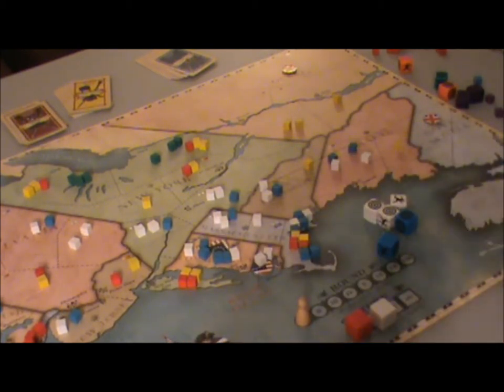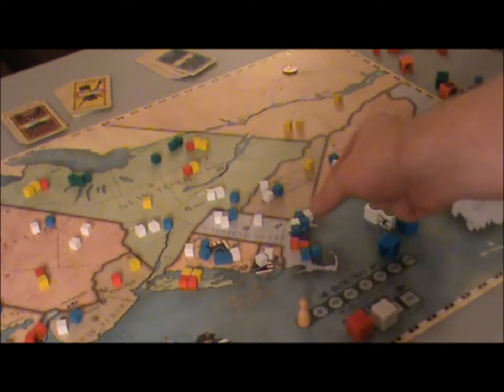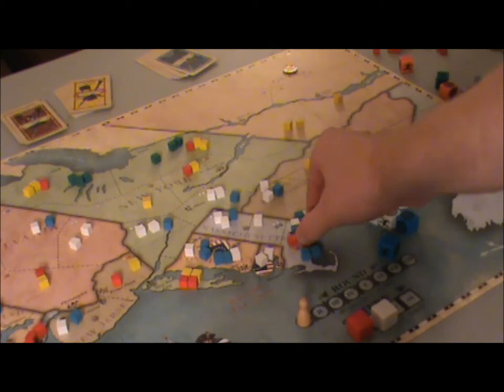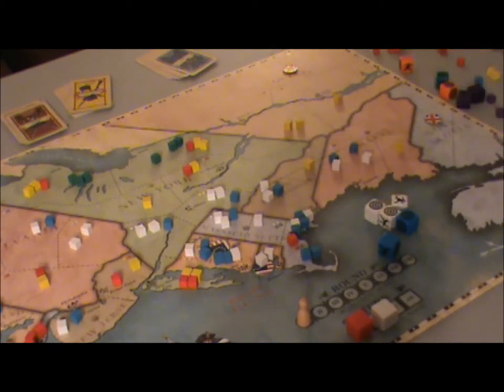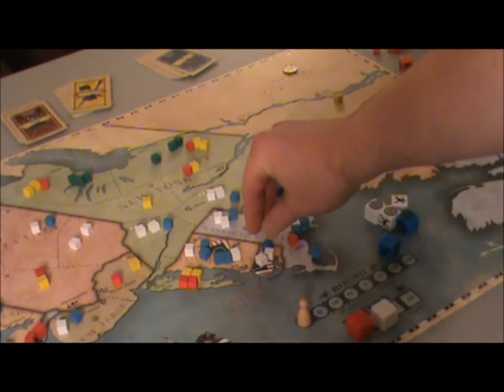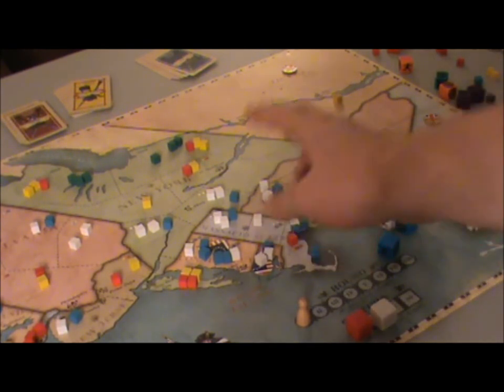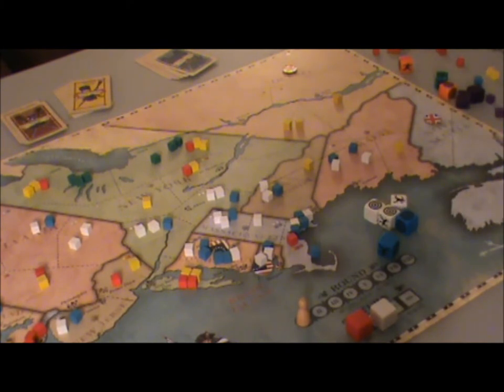The Americans roll their dice and get three hits and a flee. The British choose to apply two hits to the loyalists, one to the regulars. There's also a command decision, so the American player moves one unit back to Newport, Rhode Island to enable movement on his turn — otherwise with only regulars there he couldn't move. Most likely he'll reinforce there to shore up his defense against enemy attack.